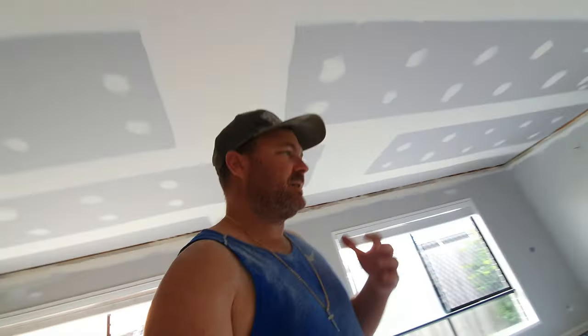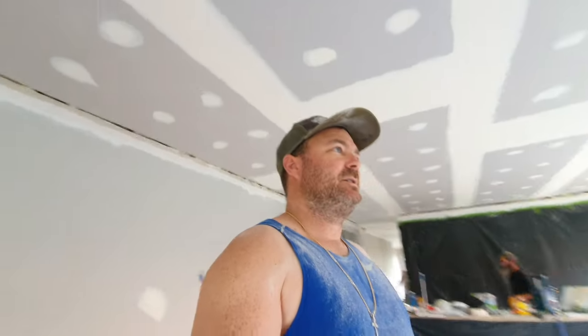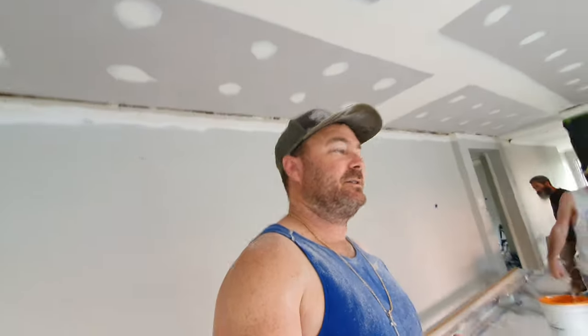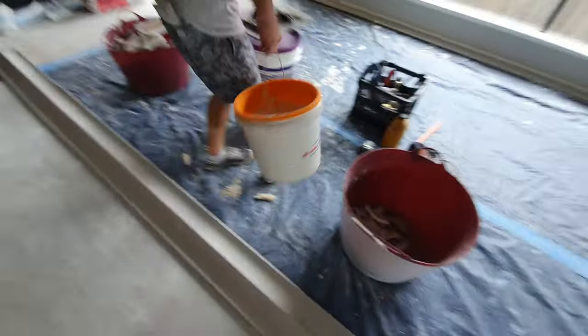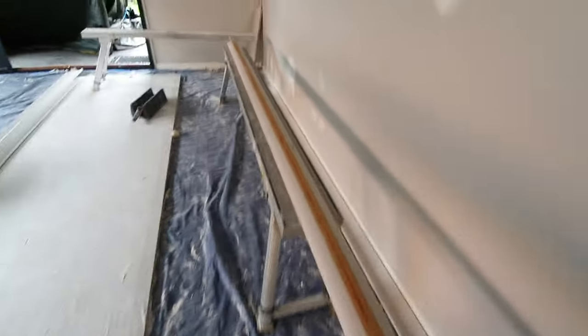Progress report — missed a little bit of progress. We're just trying to do this job and it is not easy filming. Kurt's just bringing in some cornice cement. Eugene has cut all the cornice. It's all spread out — it's how long the lengths are. We've got one on this deck here, it's that long. Pretty long, and that's what covers up this gap.